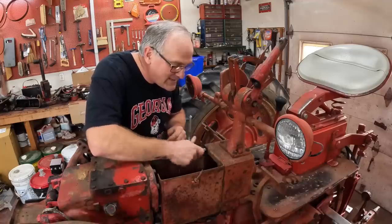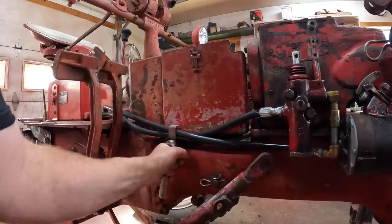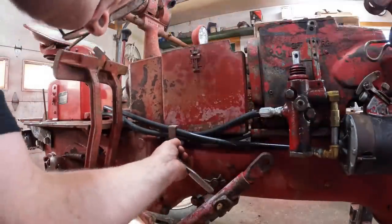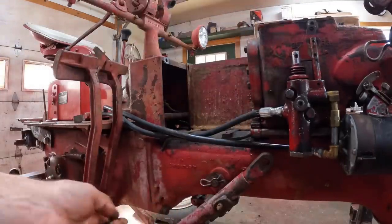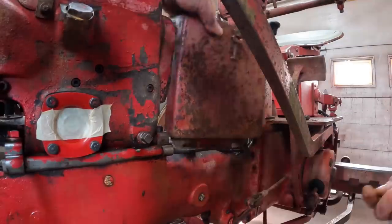First thing to do is to take this battery box apart and get it off. Didn't I just have this off not too long ago? Boy, whoever put this bolt on sure is strong. There's one side, and there's the other side.